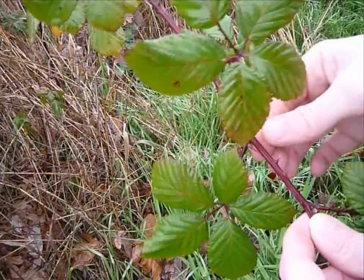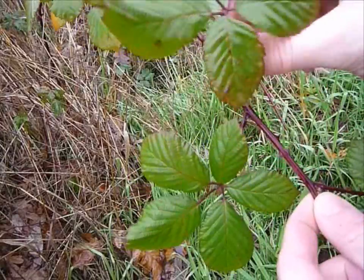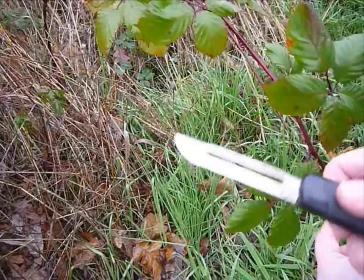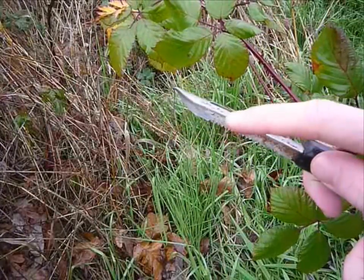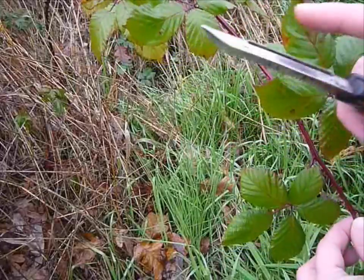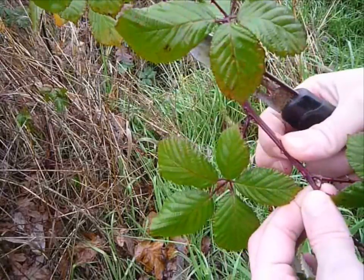Now, if you've ever gone blackberry picking, you know that they have very sharp thorns. So the first thing we need to do is get rid of the thorns and these side branches. To do that, I bought myself a potato peeler. You're not going to be using the actual peeling section — you're going to be using the edge of the blade. This is dull, but it does exactly what we need it to do. So the first thing we need to do is break off some of these thorns so we have a place to handle the vine.